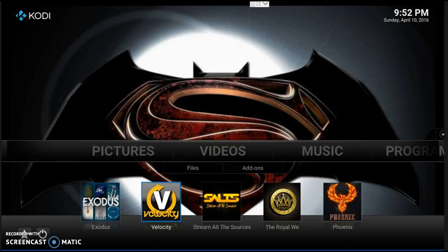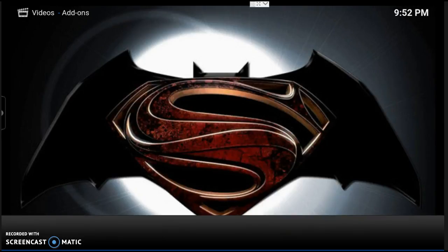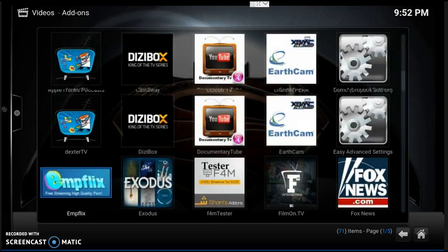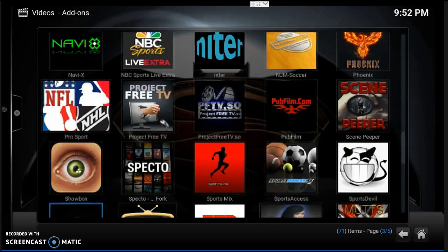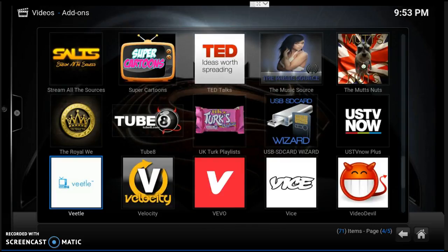If you go up and over to 'Video Add-ons,' let's click that one and we've got a bunch more — probably 40 or 50 icons of different places you can go in and find different movies. Way more movies than you guys will ever be able to see.